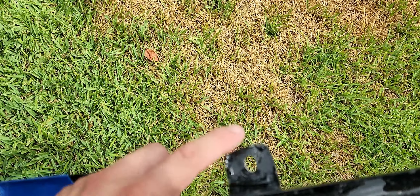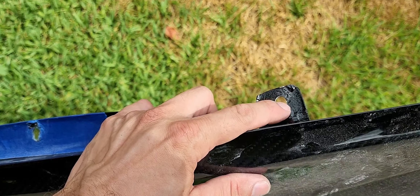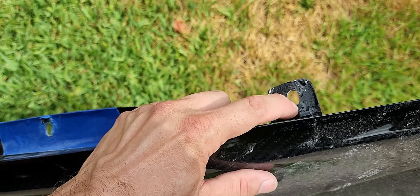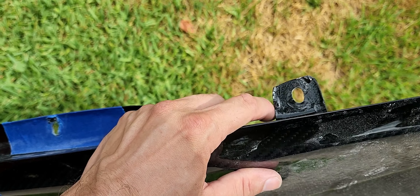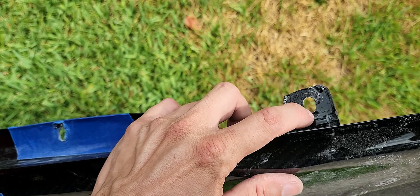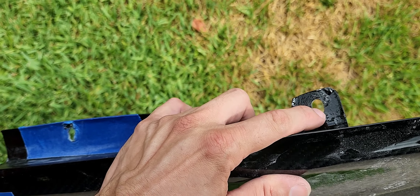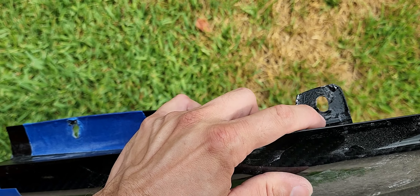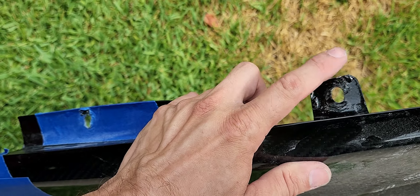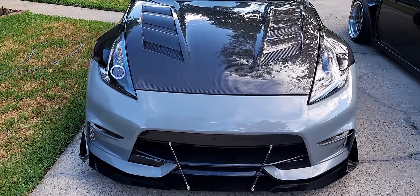Quick note: the manufacturer video shows to mark your hole area and cut out an entire square section for wiggle room for adjustment. I prefer to mark where the hole is, drill it, and then elongate it to an oval — that gives me my room for adjustment while keeping a closed tab. Always be on the safe side.